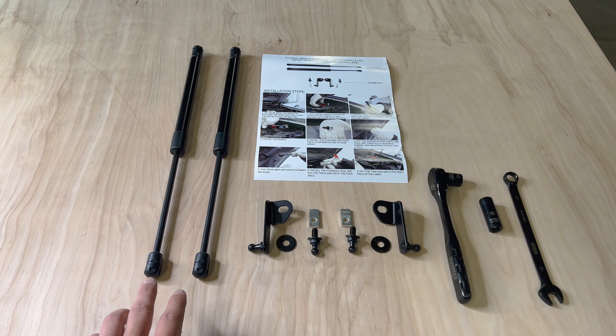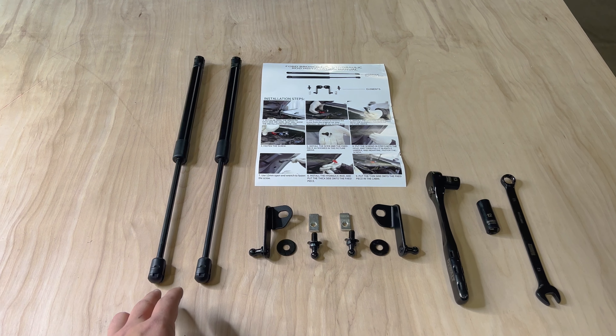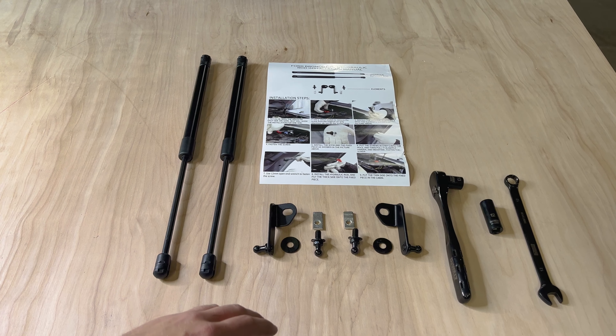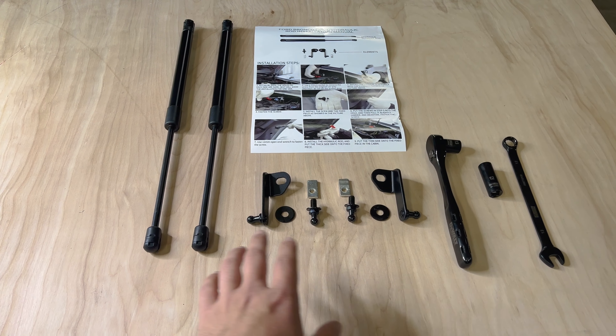I'm going to walk you through step-by-step how to install these two hood struts. Aside from just being easy and convenient, this is also nice if you intend on lifting a vehicle, because if you're shorter like me, as you lift it, it gets harder and harder to hold the hood open far enough to actually get that prop in there.